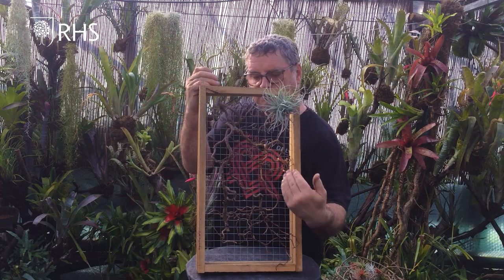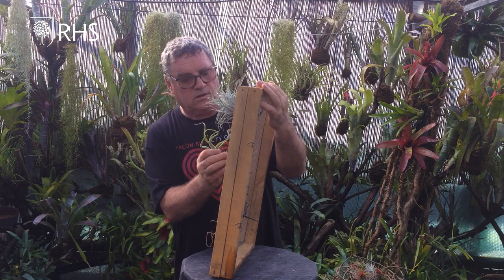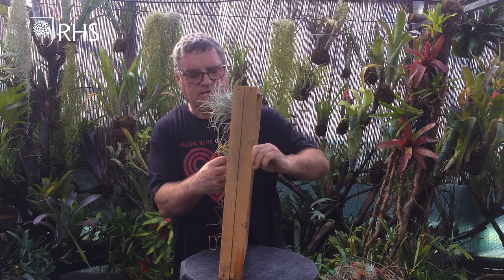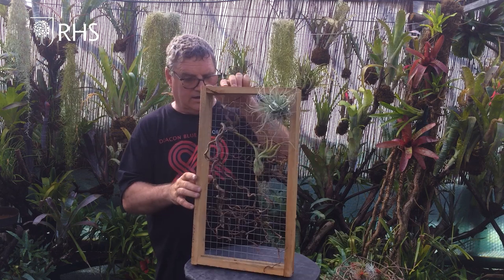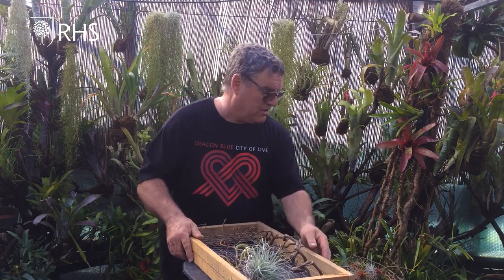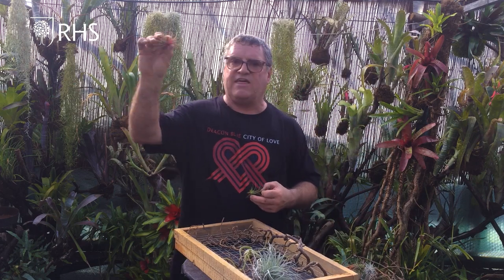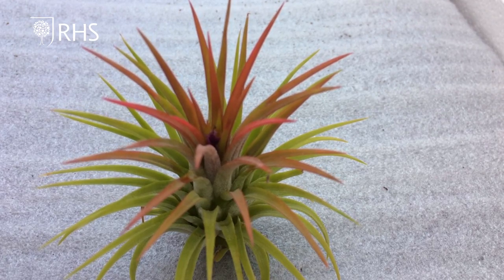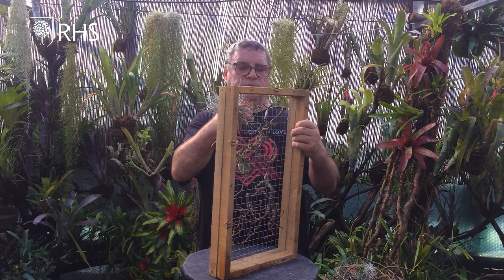I'm not going to crowd this out because I think having a lot of space left will show up the Tillandsias that little bit more, although we do want it to look quite full. A little twist holds it in position like so. Now we'll add a few more and maybe a little bit of color. For color I'm going to use the ionantha red.